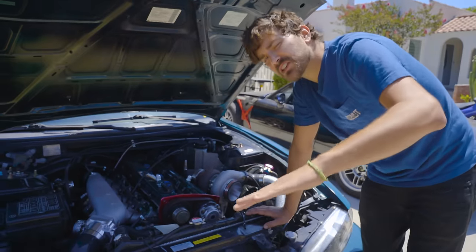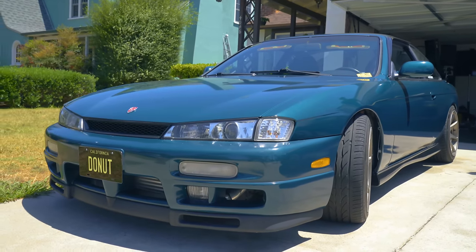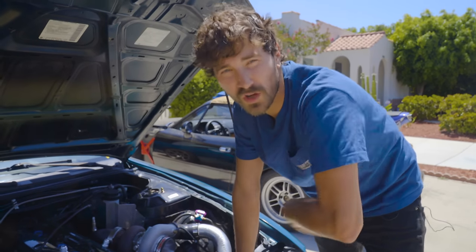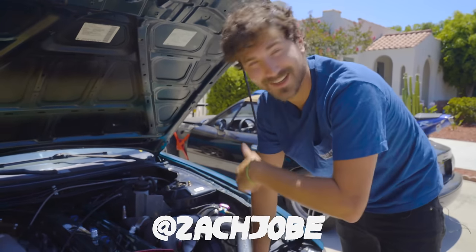So today we're gonna give you a proper introduction to my S14, and then we're gonna use it to show you guys how to diagnose a car that's running poorly or just won't run at all. I'm Zach, and this is another one of my money pits.